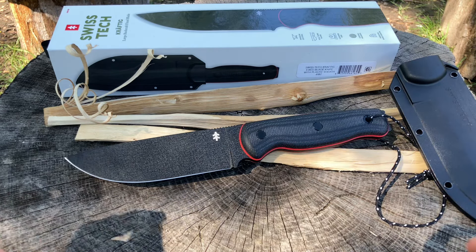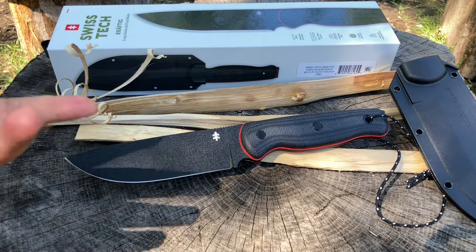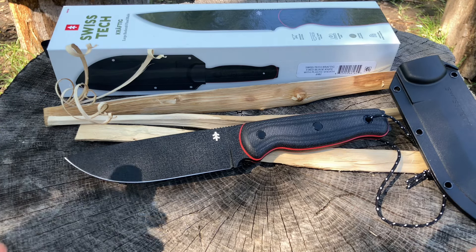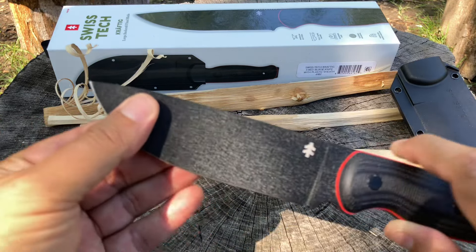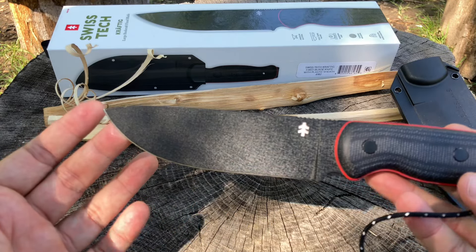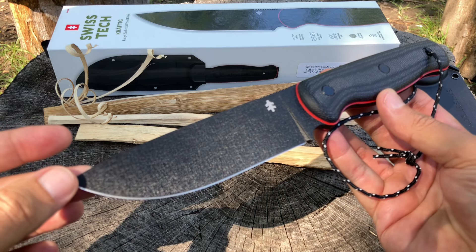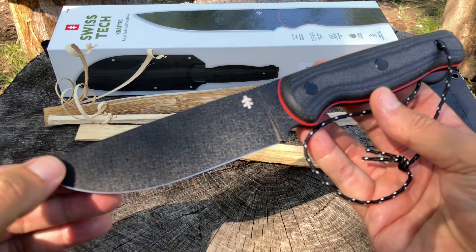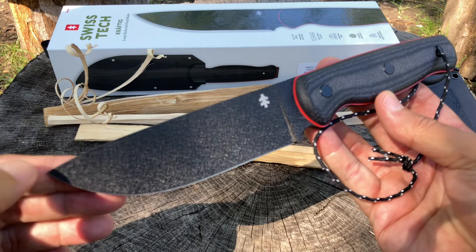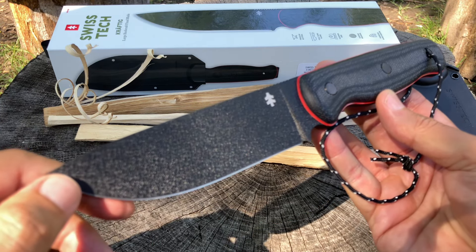It's sharp — you can see right here I did some cutting with it just to see how sharp it was, and it's really sharp. Awesome drop point blade, it's going to give the SC6 a run for its money. I know a lot of people aren't going to like that. The SC6 comes in 1095 and S35VN, but this is still a pretty nice knife — D2 steel — and it's a $40 knife at Walmart.